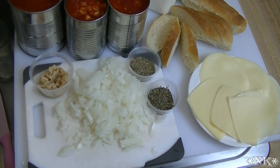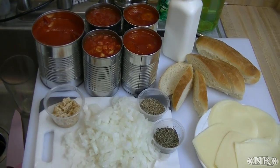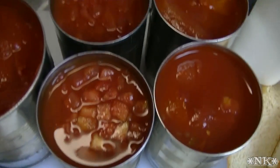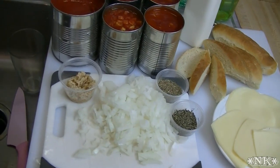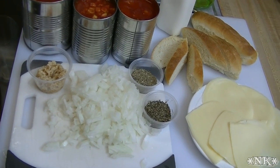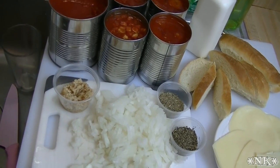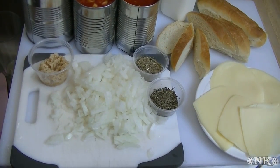Hi everyone, I'm Noreen and welcome to my kitchen. Tonight we're gonna have a really quick and easy soup night. I'm gonna make a tomato and grilled cheese soup. I thought about how much I love French onion soup, so I took my inspiration from French onion soup and combined that with tomato soup and grilled cheese to make an amazing grilled cheese and tomato soup.